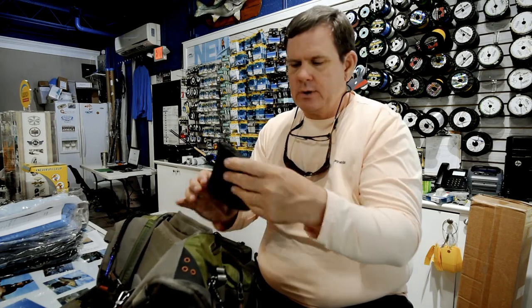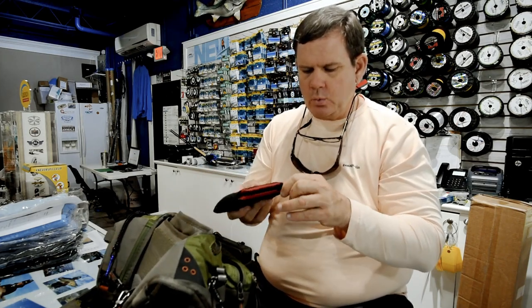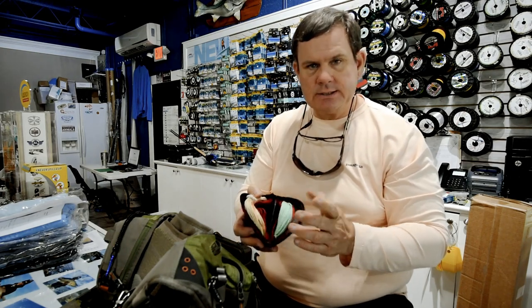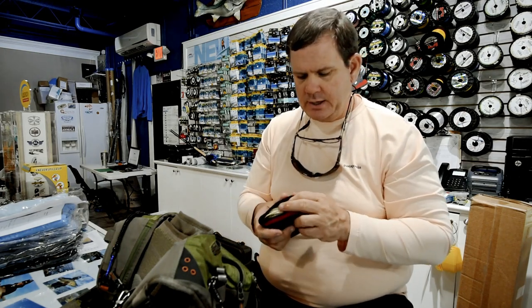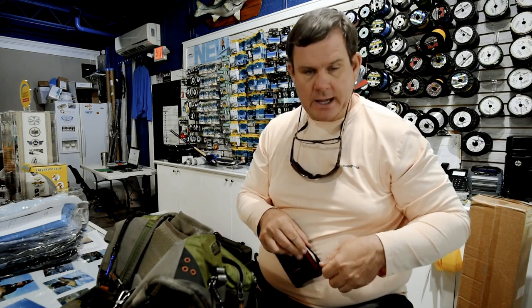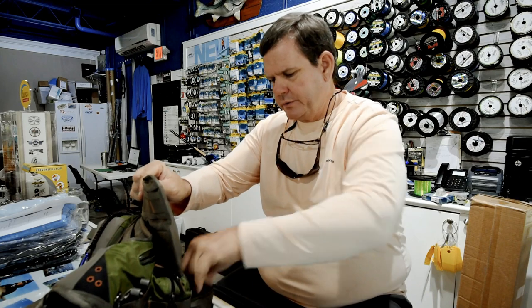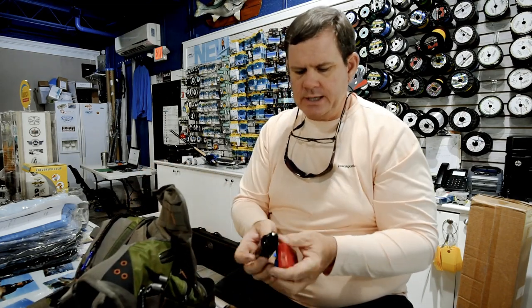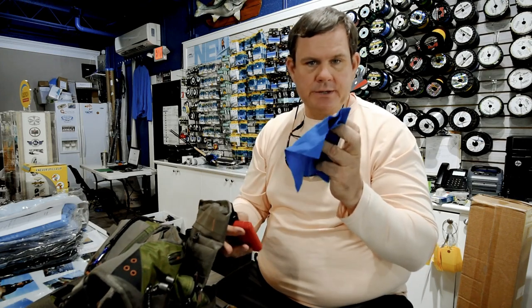If I'm using two-handed rods where I'm using shooting heads, I've also got a wallet that holds different density shooting heads so I can change those out depending on the conditions or possibly the fly I'm using. It's always a good idea to have some sunscreen with you, and something for cleaning the line and something to clean your glasses with.